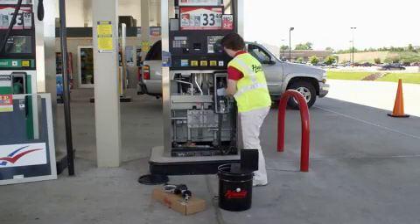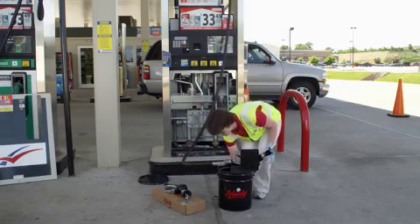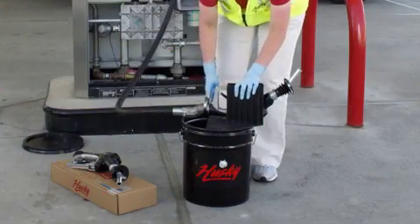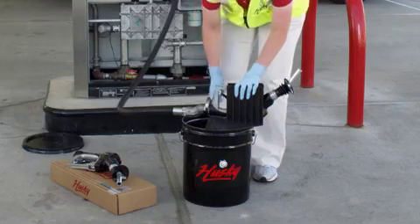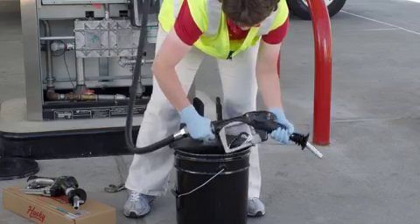Once the dispenser has been taken out of service, remove the old nozzle from the dispenser boot and place it in the nozzle service device. Loosen the nozzle and swivel connection and allow the fuel to drain from the connection into the test bucket.